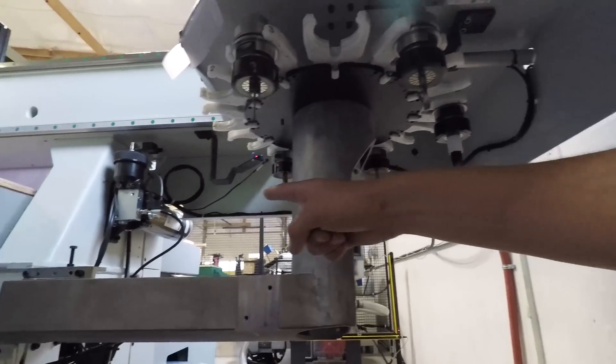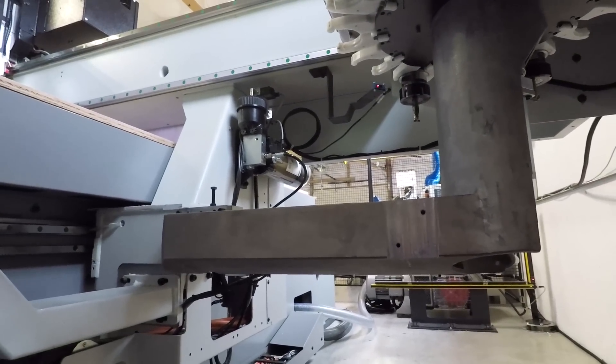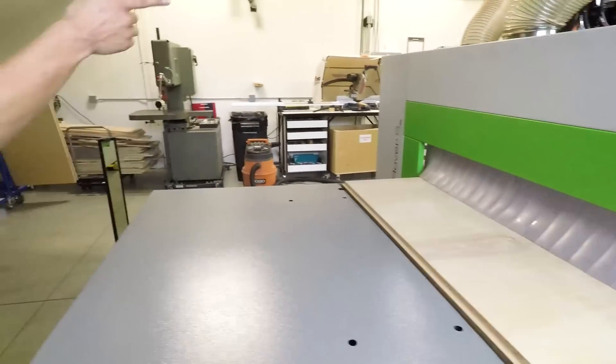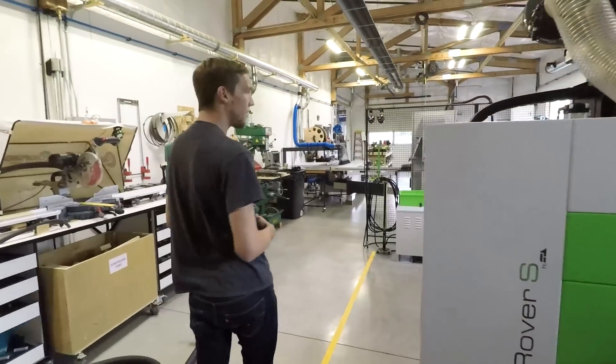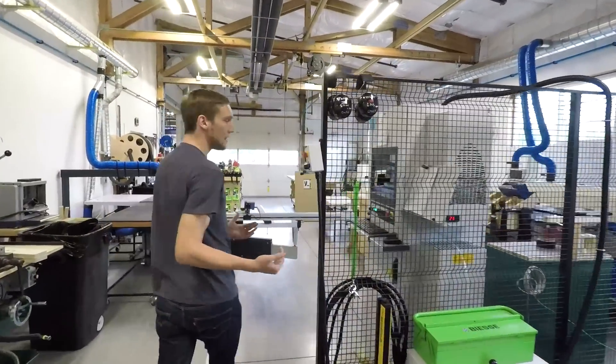Over there we've got the auto-lubrication system — keeps all the rails greased really nicely, and we don't have to do a thing. We do have to do a really good job with the maintenance, but there's a little window that pops up on the controller when it's time. So we don't have to worry about it — it goes through step by step on what you need to do and how you need to maintain it.